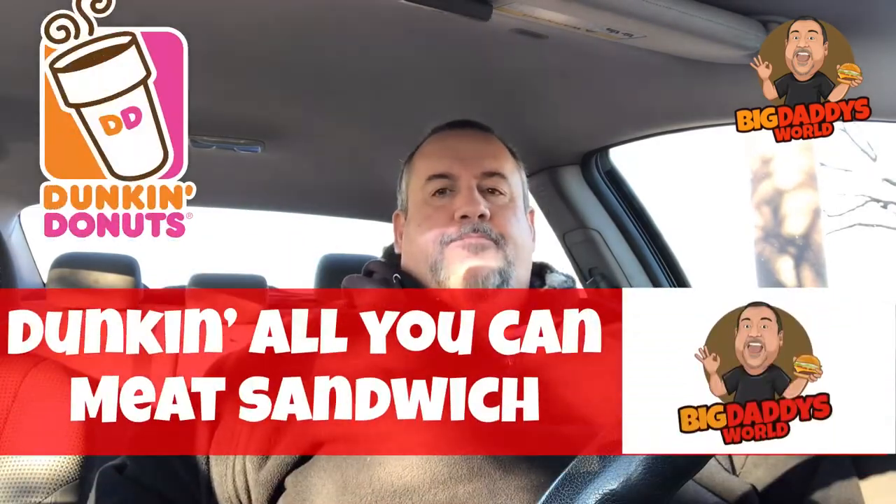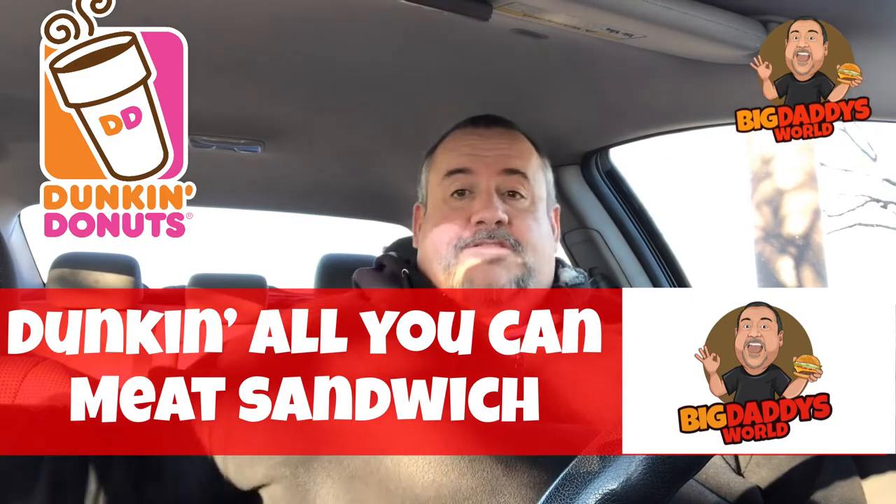What's up YouTube, Big Daddy here — it's time for another food review. Today I'm sitting outside at Dunkin' Donuts. Yesterday I was watching a video by JKM Crave, Joe Muller, and he was doing the all-you-can-meat breakfast sandwich from Dunkin' Donuts, and I thought, hey, I'm gonna go try that myself.